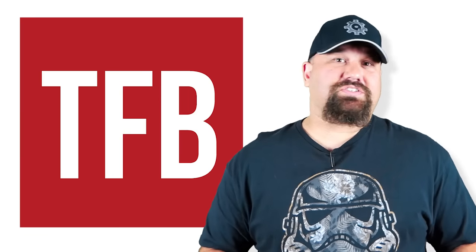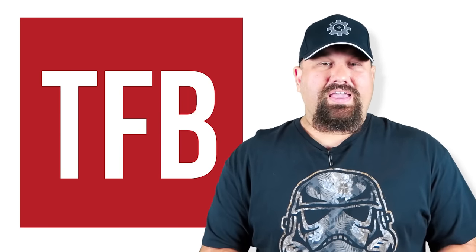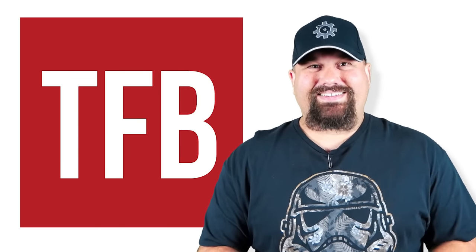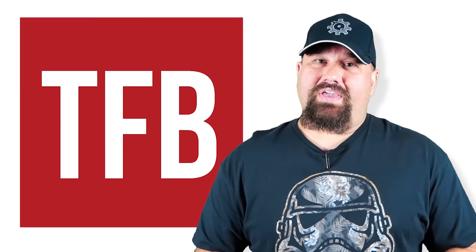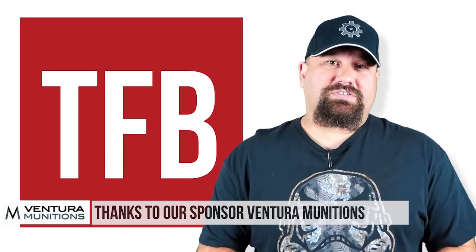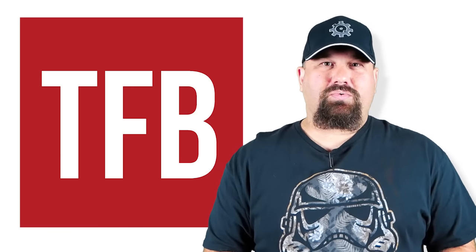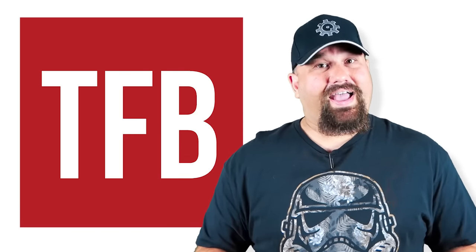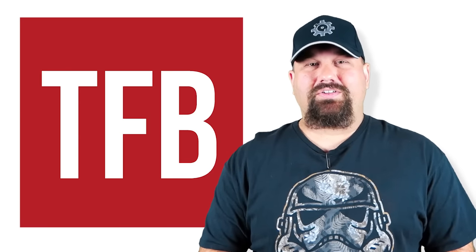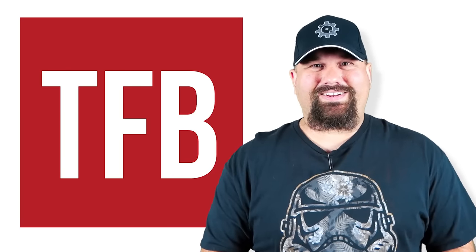If you have any questions, if you think I got something wrong, if you just want to tell me how handsome I am, definitely leave a comment below. If you have the time, head on over and visit our sponsor Ventura. Take a look at what they have in stock and come back here and let us know what you'd like to see us test next. As always, please like and share and subscribe — it really helps out the channel. We appreciate your support. Have a great day.